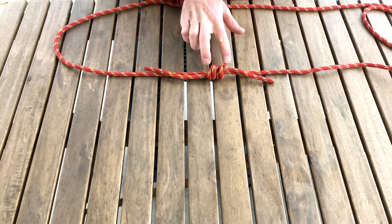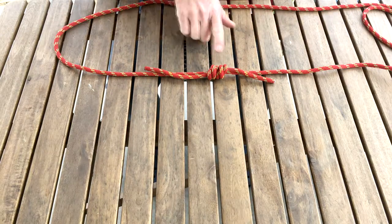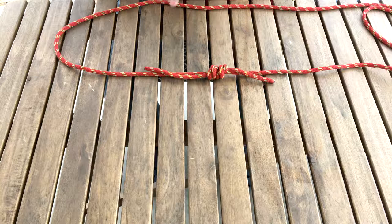This is actually two separate independent slip knots that butt up against each other. This is a handy knot for joining two ropes together, especially when your two ropes are different diameters.